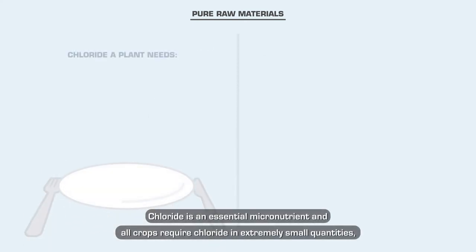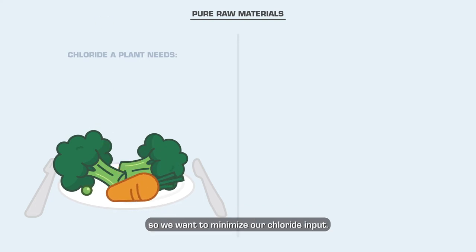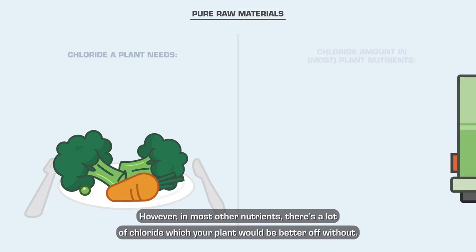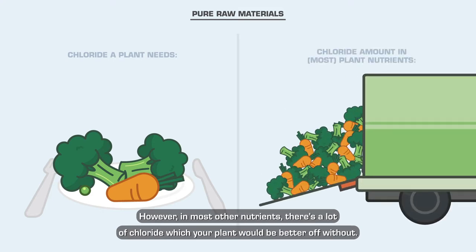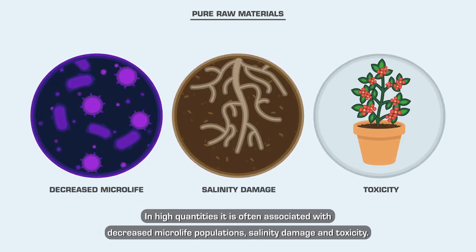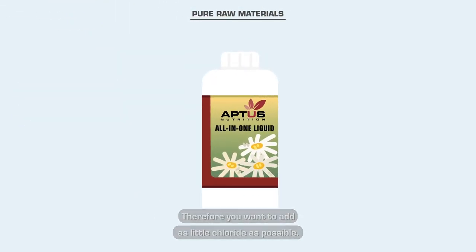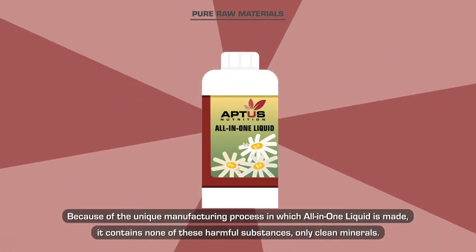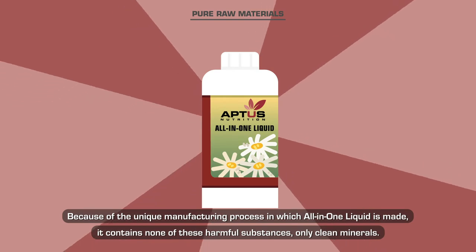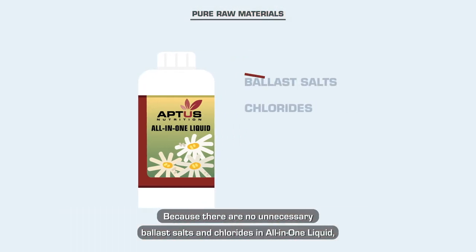Chloride is an essential micronutrient and all crops require chloride in extremely small quantities, so we want to minimize our chloride input. However, in most other nutrients there's a lot of chloride which your plant would be better off without. In high quantities it is often associated with decreased microlife populations, salinity damage, and toxicity. Because of the unique manufacturing process in which All-in-One Liquid is made, it contains none of these harmful substances — only clean minerals.